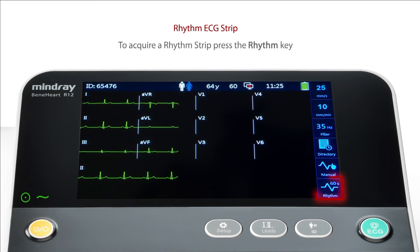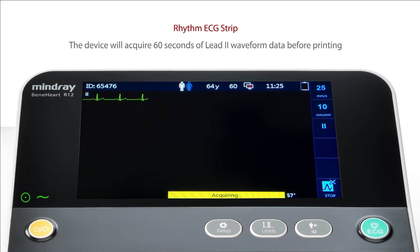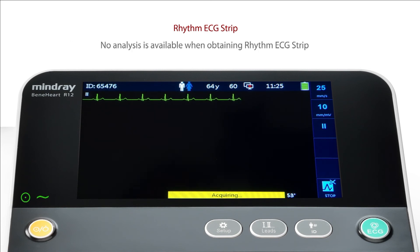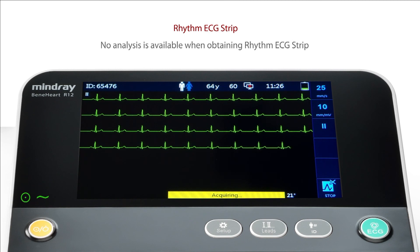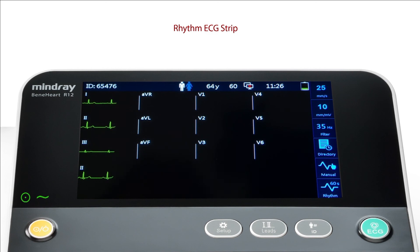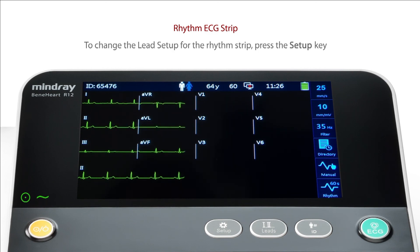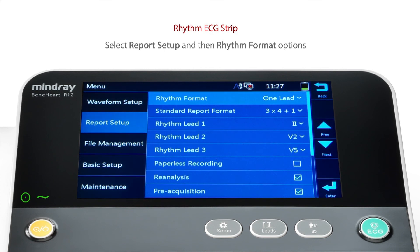To acquire a rhythm strip, press the rhythm key. The device will acquire 60 seconds of lead waveform data before printing. To change the lead setup for the rhythm strip, press the SETUP key. Select Report Setup and then Rhythm Format Options.